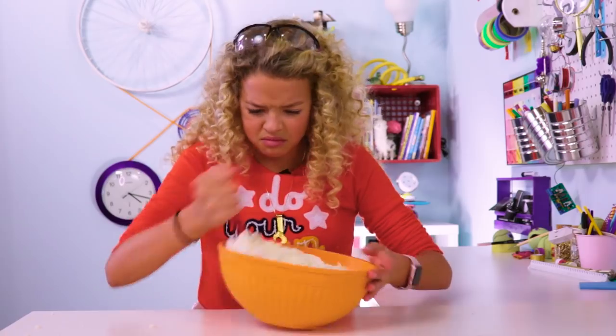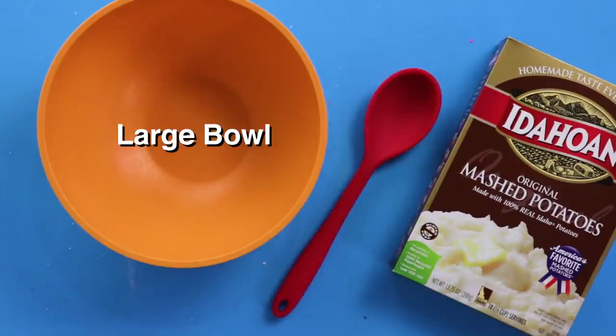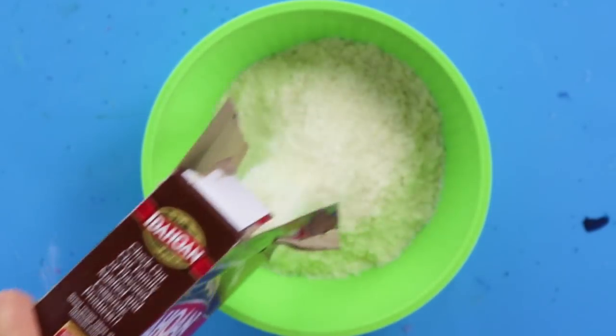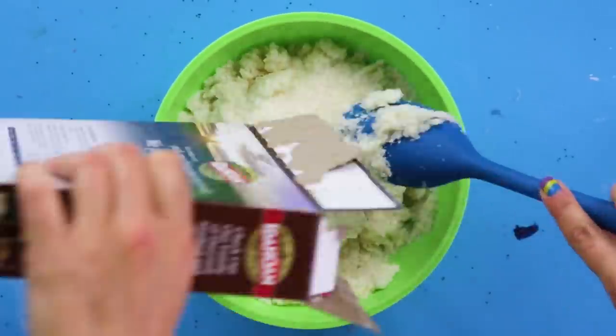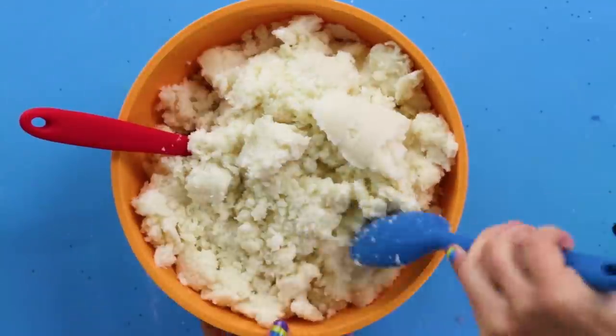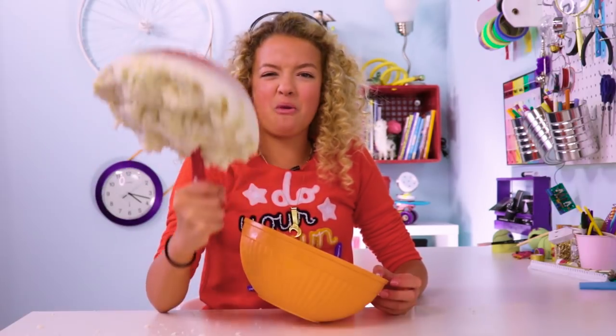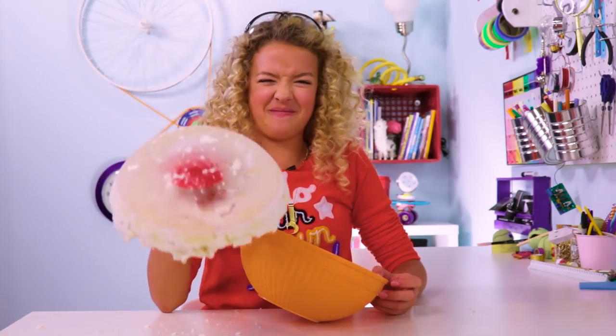Hey, do you want some mashed potatoes? Here you go. Oh yeah, I'll take some mashed potatoes. That's not going anywhere — frozen mashed potatoes. For this DIY, you'll need a large bowl, a serving spoon, water, and some instant mashed potatoes. First, fill the bowl a little bit more than halfway. Put it in the freezer until it's solid. In a separate bowl, make your instant mashed potatoes. Once your ice is frozen, add mashed potatoes to fill the rest of the bowl. If you want, you can do curl-ups with them. One, two, three.